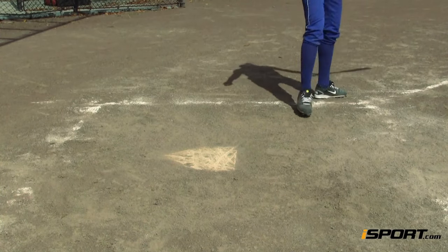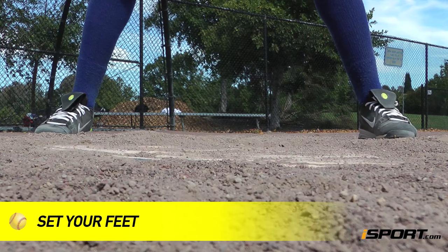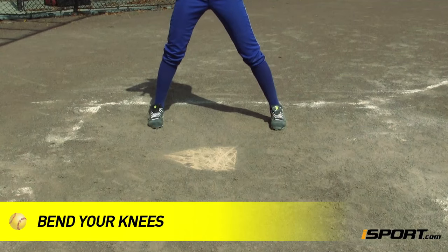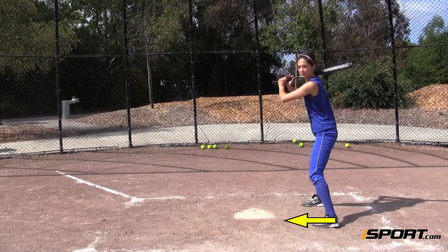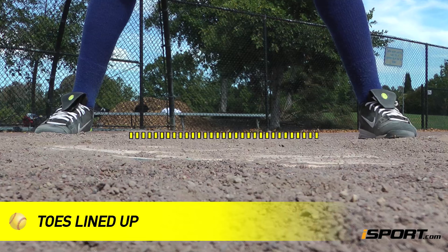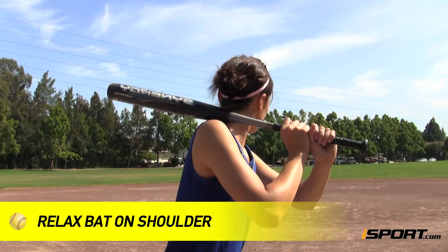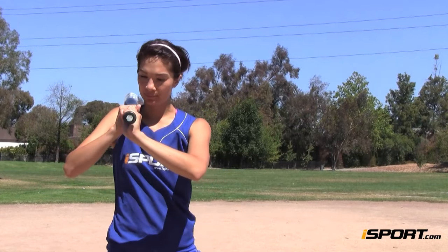Lining up your knuckles like this will allow you to roll your wrists properly as you swing. Now that you've gotten your grip, let's go over the stance. Set your feet as wide as is comfortable. Bend your knees and get into a strong, athletic stance. Your toes, hips, and shoulders should all be facing the plate. Your toes should also be lined up. Keeping your torso fairly upright, take your bat and place it on your back shoulder and relax your elbows. The barrel of your bat should be parallel to the ground.